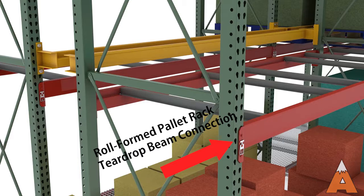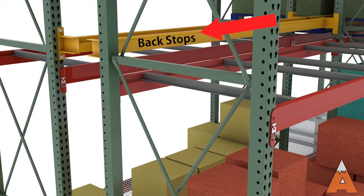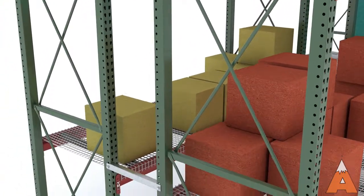Either system can be fitted with a variety of pallet rack accessories that provide added functionality, safety, and abuse resistance. For example, backstops and netting used at higher elevations prevent pallets or cartons from falling between rack rows or into the aisles.